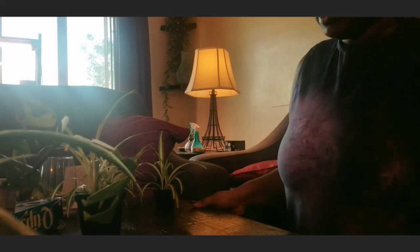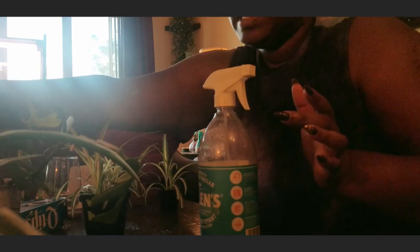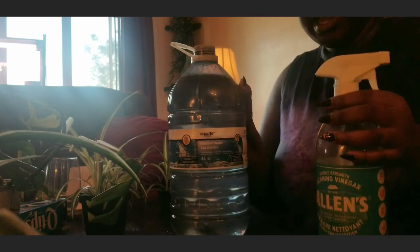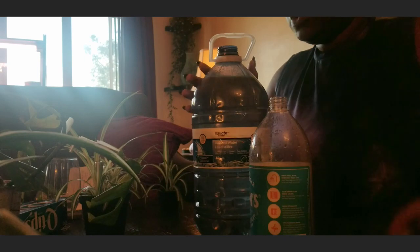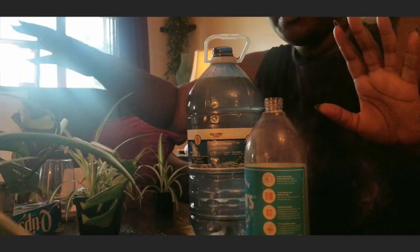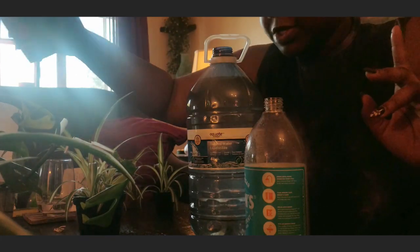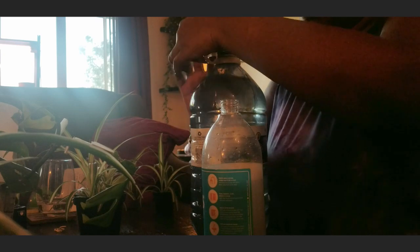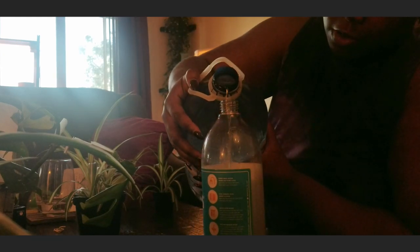So we're gonna start cleaning. I have a little bit of apple cider vinegar already diluted with water. I'm just gonna add my neem oil and a little bit of alcohol dilution in here, and we're just gonna spray the leaves and wipe them. I have paper towel, and if I have to get nitty-gritty, I have some q-tips. This actually smells strong for how much I diluted, but hopefully it doesn't mess up my plants.